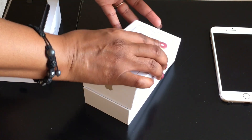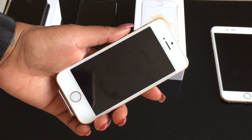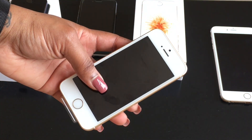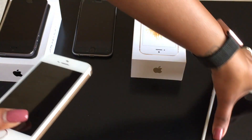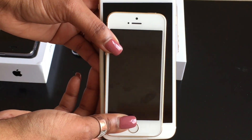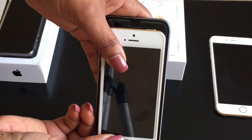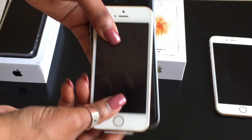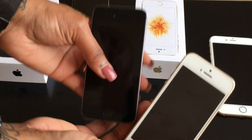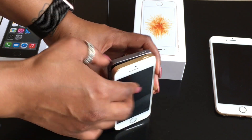Holding this phone in my hand is weird because I do have the iPhone 6s Plus, but like I said this is a beautiful phone. Putting it up against my iPhone 6, the 6 basically swallows this phone. Putting it up to an iPhone 6s — it's not really that much bigger or smaller. Now let's put it up next to its twin brother, the iPhone 5s.